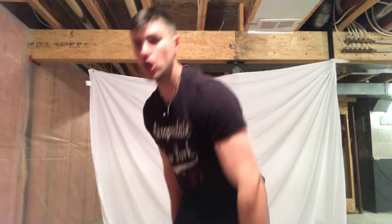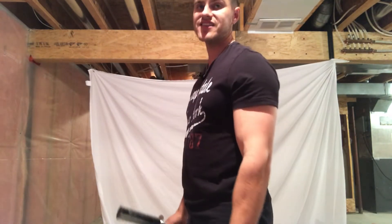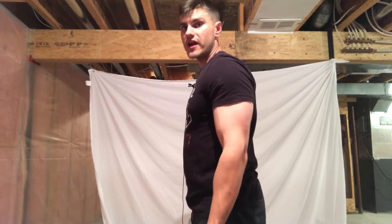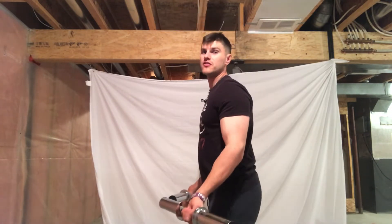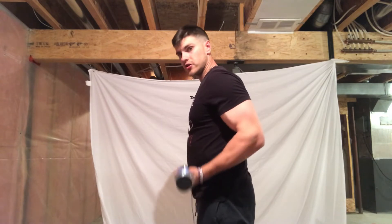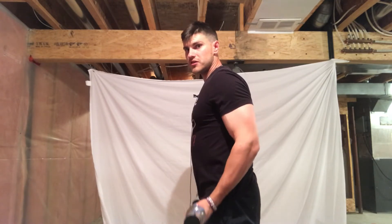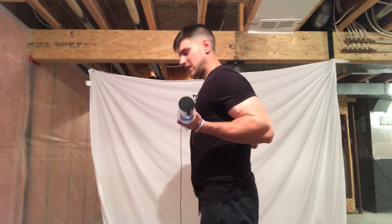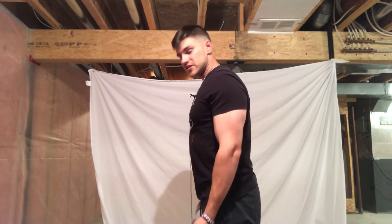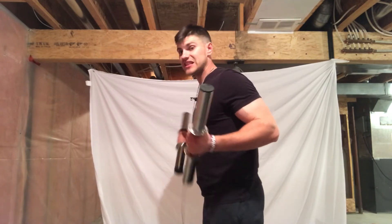The next movement is drag curls. Drag curls train the long head — the outer part of the bicep. When doing drag curls, you have the dumbbells to the side and you drag them up against your body as you curl — that's why it's called a drag curl. Keep the dumbbells running across your body the whole time. This is an amazing movement.